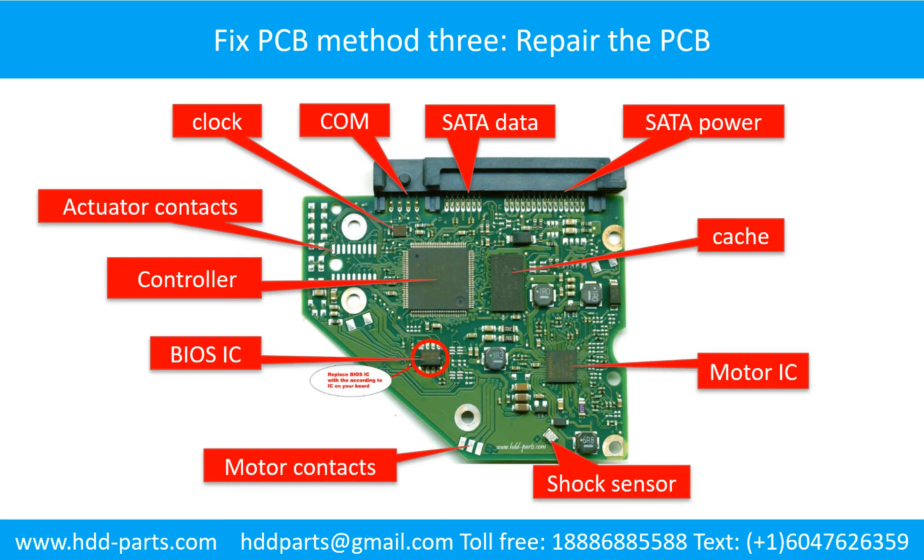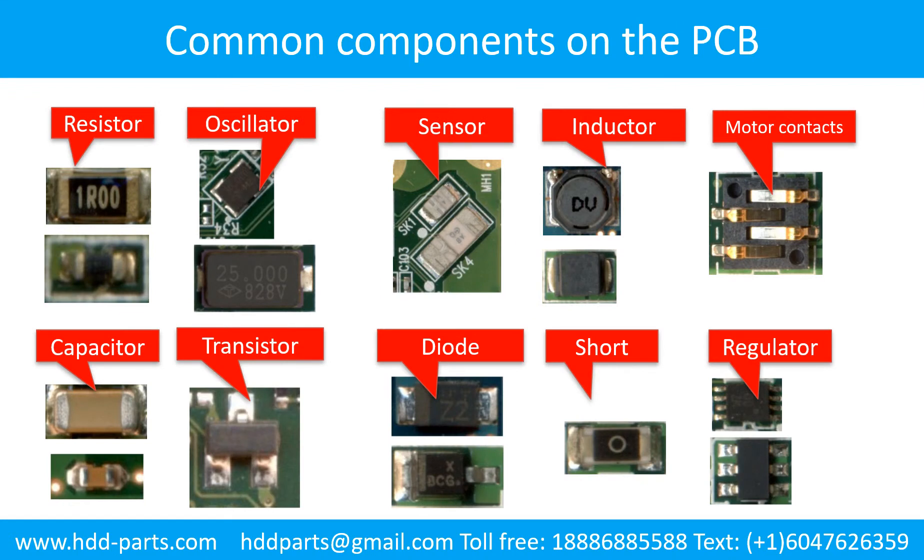Method 3: Repair the printed circuit board. This picture shows the basic components and their functions on the hard drive printed circuit board. This picture shows some regular components on the printed circuit board.